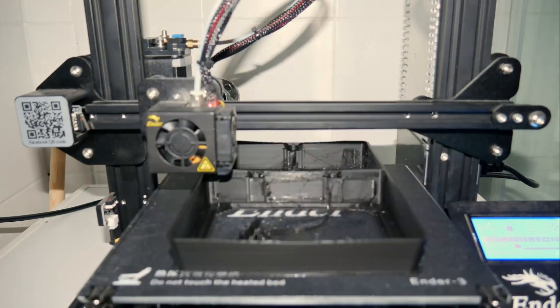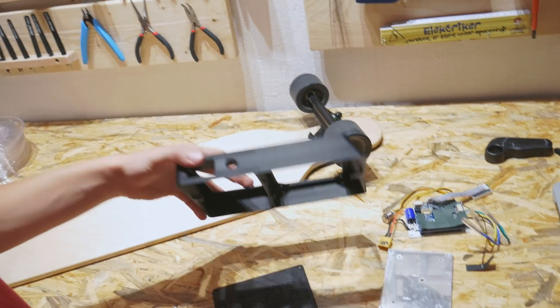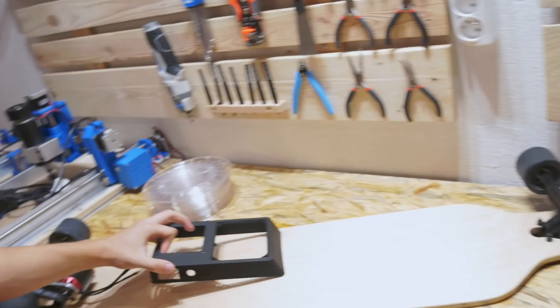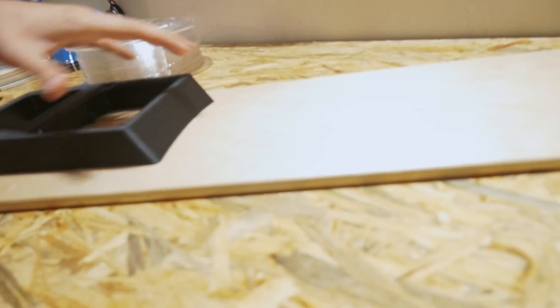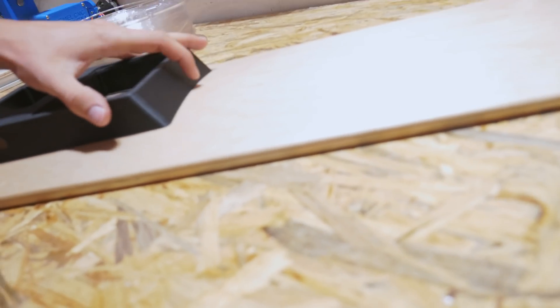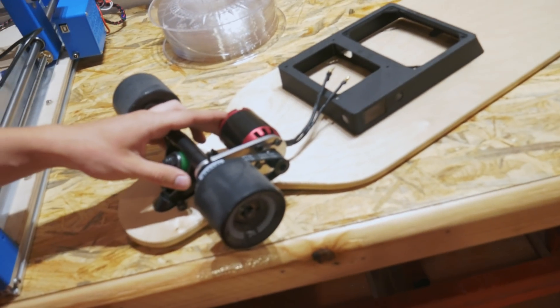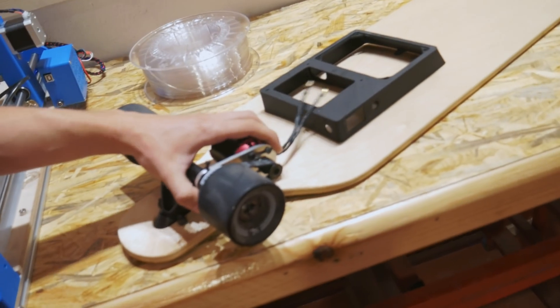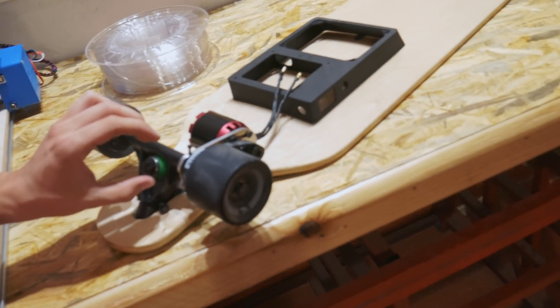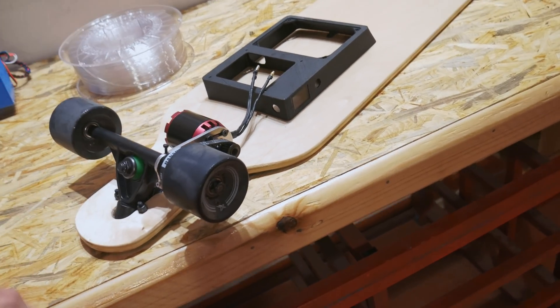That was quite a long print — together with the flap, about 10 hours. Now I need to put the ESC, batteries, and everything in place and attach it to this 3D printed case. Then I will attach this 3D printed case to the longboard with screws. Thankfully the curve of the longboard matched pretty well with the one I designed. I also need to resolve one problem — I dropped the longboard just once and the aluminum plate got loose, so I'll design a 3D printed clamp that I'll attach to the aluminum plate and clamp it to the track.